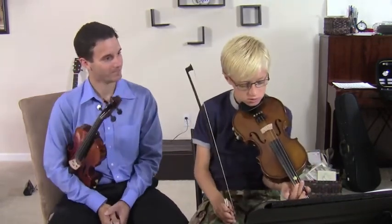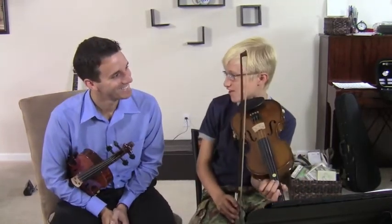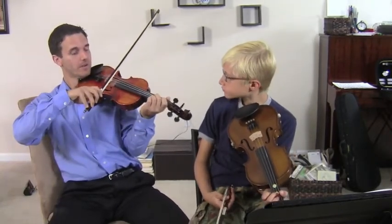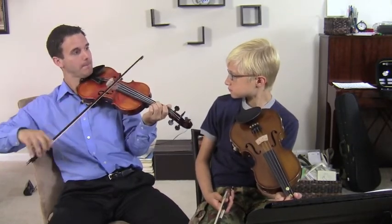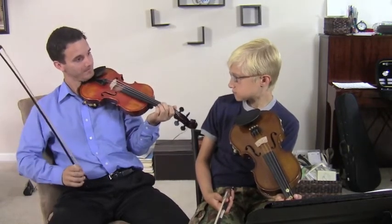Alright, good job. Very nice. I thought it would be louder. That was very good. There's a couple things I think we can work on for this week. So what we should do — always keep the bow moving a little bit more. It sounds better to go like that than to stop the bow. Something to work on? Yeah. Good.